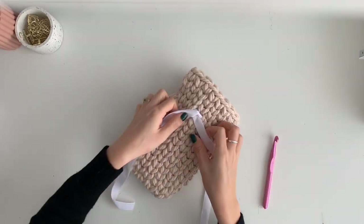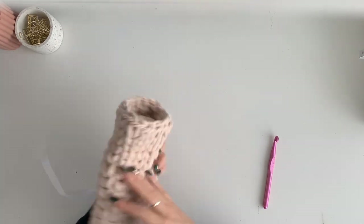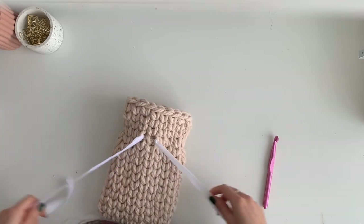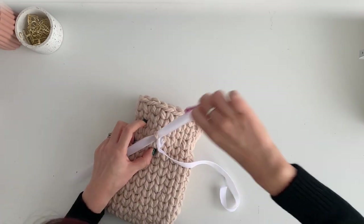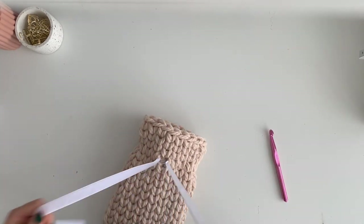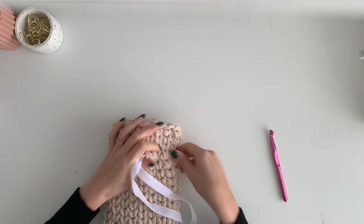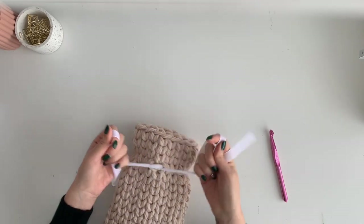I'm so excited because it's finished! All I've done is just threaded the ribbon all the way around. You can't even see it on the back at all, which is quite nice. You need to make sure it's in the middle — I'm just going to loop it through this one as well. You could even pull it like a drawstring a little bit like this to give it a bit of shape. And then you're going to tie it into a bow — very pretty!